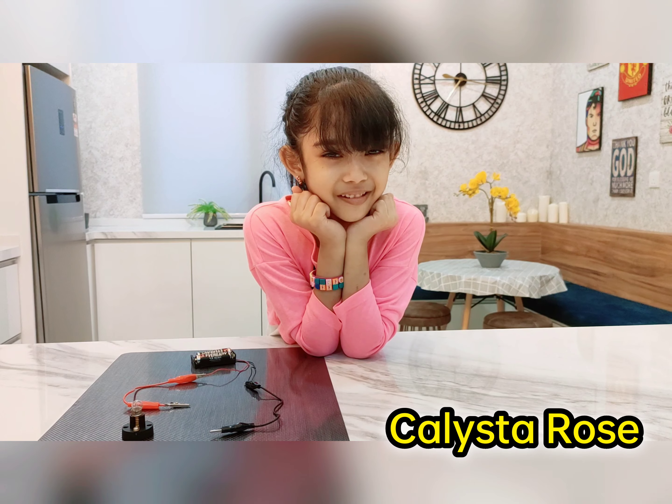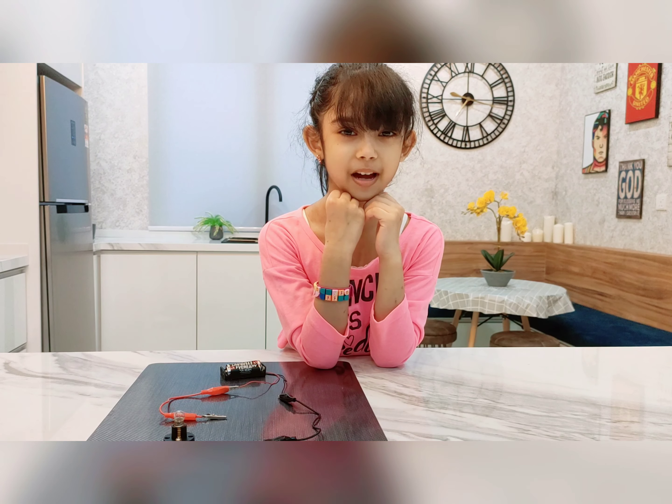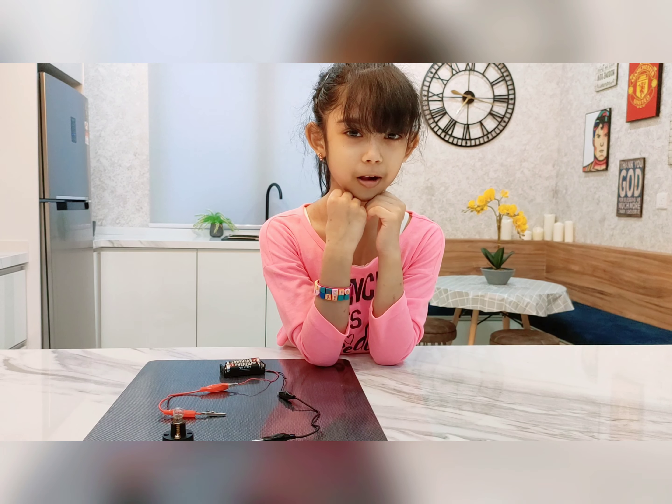Hi guys! Welcome to Kusa's Classroom. For this lesson, we are going to set up a simple circuit to light up a bulb.